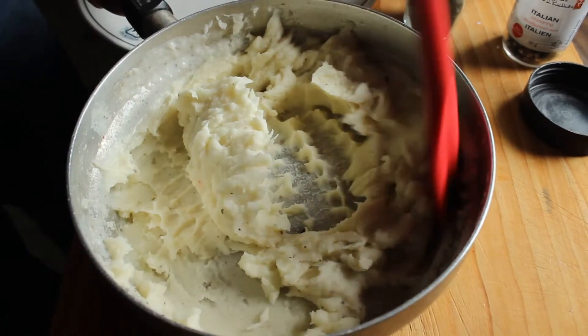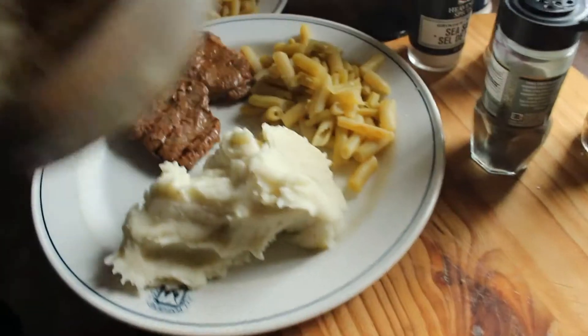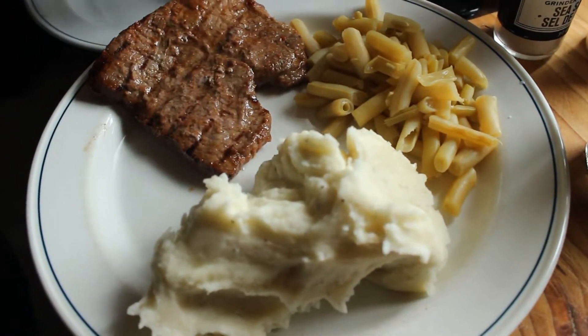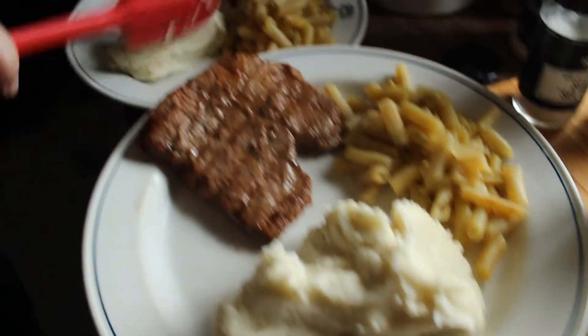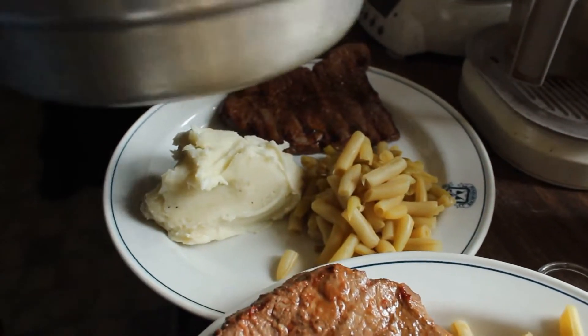Let's serve ourselves a generous portion. That's your steak for the day! I really hope you enjoyed this recipe — please share it with people that you love. Have a very, very good meal!